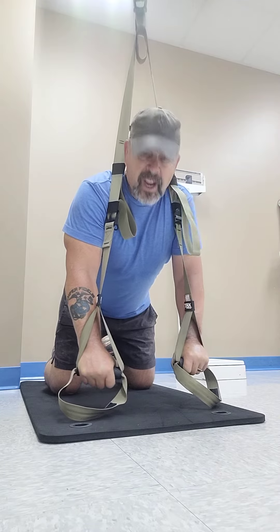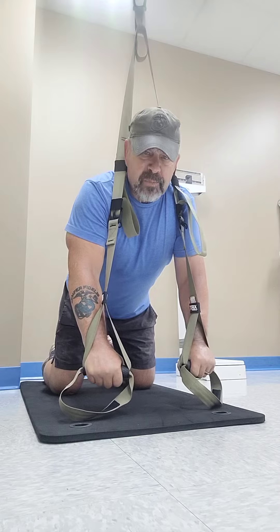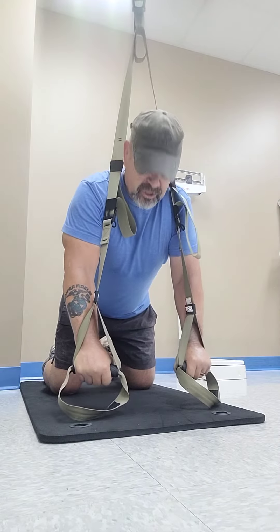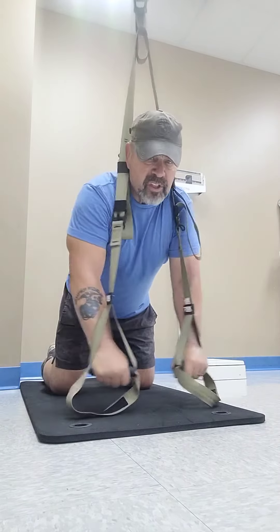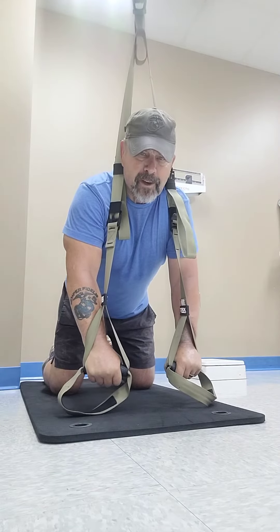Hey, welcome back. This time I'm going to go ahead and do some push-up flies. I've got these straps — they're about six to eight inches off the ground — and they're suspended from a bar that's not going to fall on the ceiling.